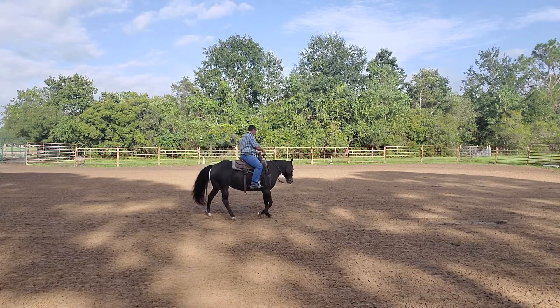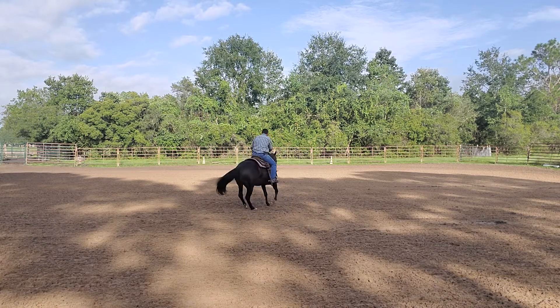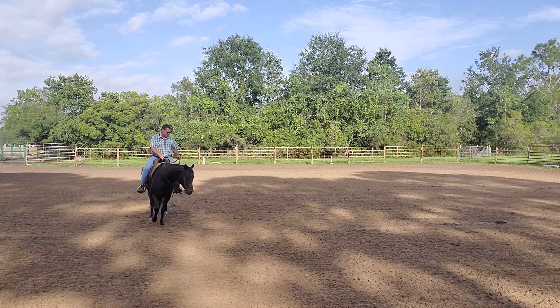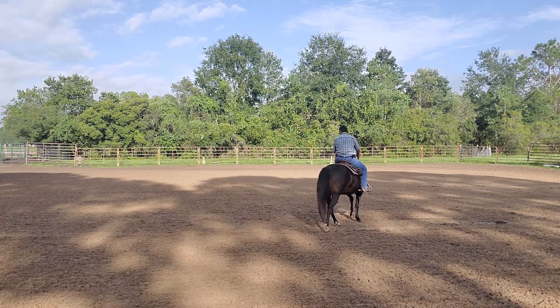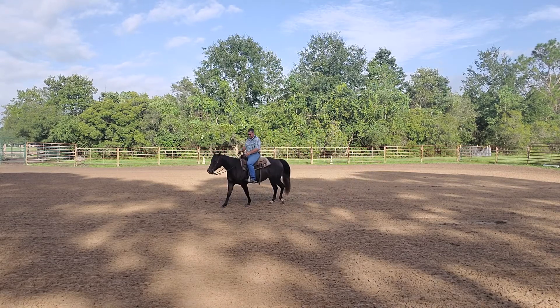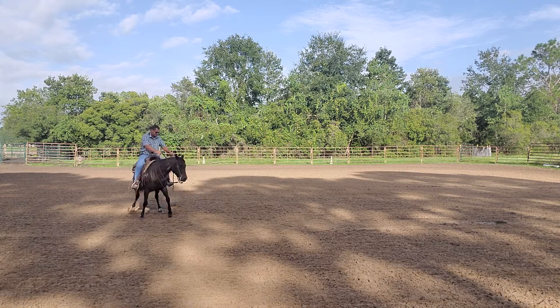Now we're going the other direction. You'll see that this horse will want to step behind with his front feet, so we need to know where the feet are going so that we can recognize that problem and fix it. To get this horse to step forward in the step around, I'm actually going to squeeze just a little bit with both legs and step forward and out.